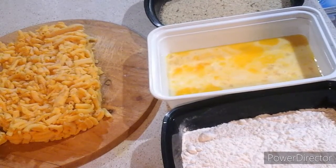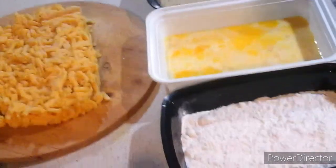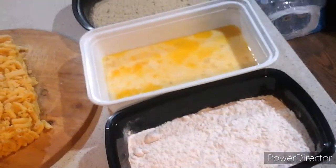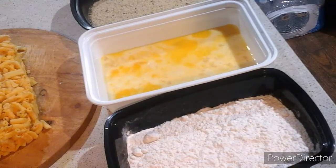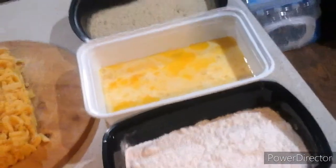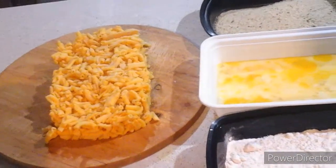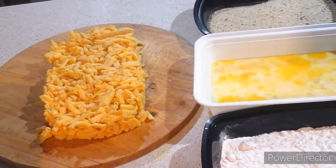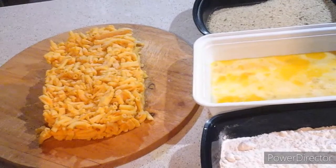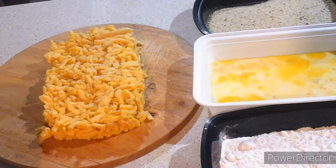Okay ladies and gentlemen, welcome back to the show. Here are my ingredients: you're going to need flour, two large eggs — beat them — and then add milk to it as well. You're going to need your breadcrumbs, and especially the frozen macaroni and cheese, which I already made on Saturday and put in the freezer the same night. So we'll be right back with the first step.